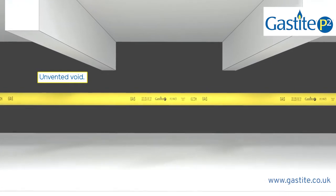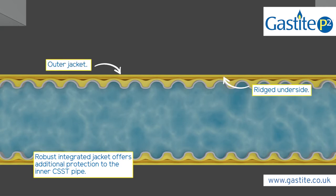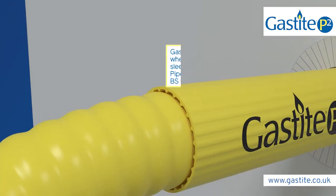Its innovative design includes our BS EN 15266 CSST pipe, sleeved in an outer jacket. This outer jacket features a ridged underside, creating space between the jacket and the inner pipe, meaning in the event of a leak, any gas is contained and can be carried to a ventilation point.